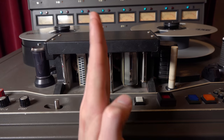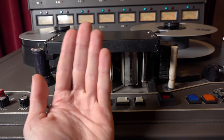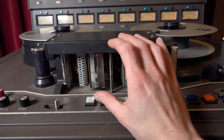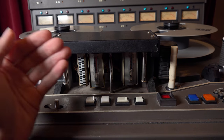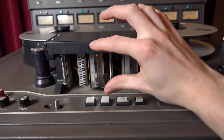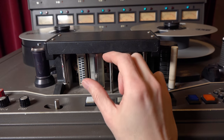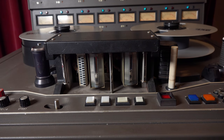These heads are very sensitive — you cannot touch them with your fingers and must clean them carefully. They can be aligned in multiple angles: forward/backward, tilt, and the most important — azimuth, which is the rotational angle. If the azimuth is even slightly misaligned, you get phase alignment issues because audio arrives fractionally earlier at the top of the head than the bottom. Alignment screws under the cap allow you to correct this.